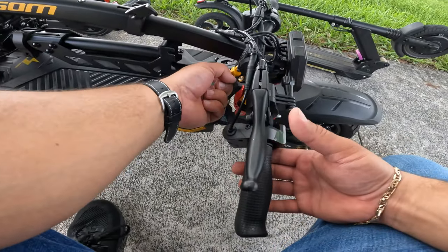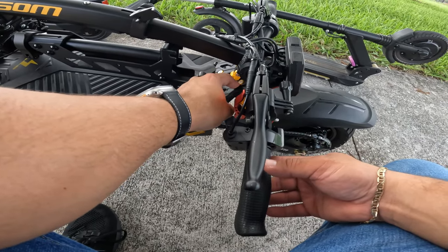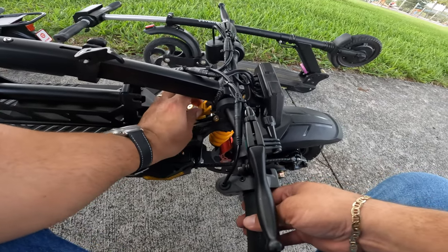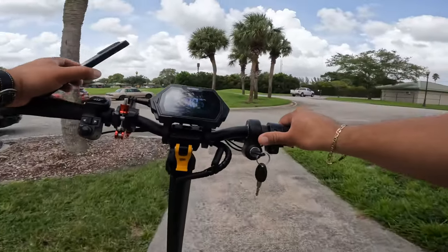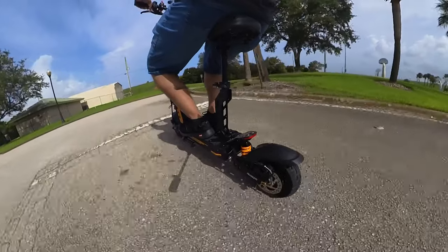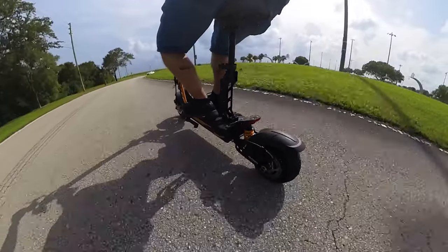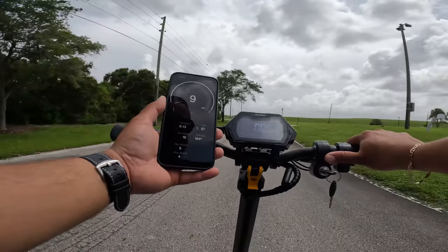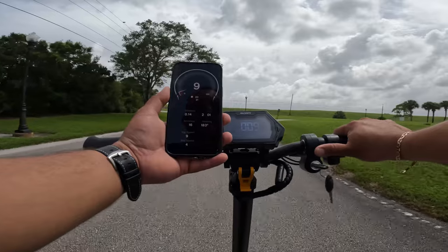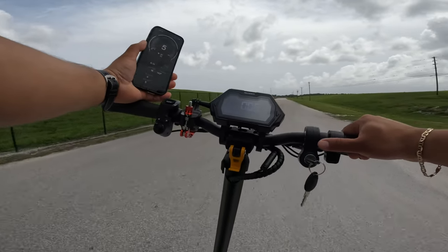24 hours later, now that we've arrived at the park, I forgot to mention there's a little yellow hook that connects when you fold the scooter to the rear side. To unhook it simply move it towards the front. The first thing we're about to do is a speed test. The calibration between the display and my GPS is perfect — mode one is claiming 9 mph on both the display and the GPS.